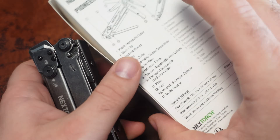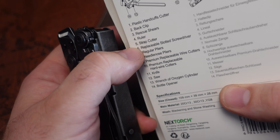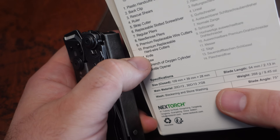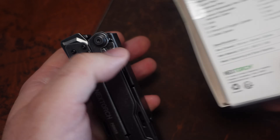Let me make sure I've gone over all the tools: we've got the plastic handcuff cutter, the back clip, the rescue shears, the ruler, the strap cutter, replaceable slide screwdriver, pliers, needle nose pliers, premium wire cutters, hard wire cutters, the knife, the saw, the wrench, and the bottle opener.